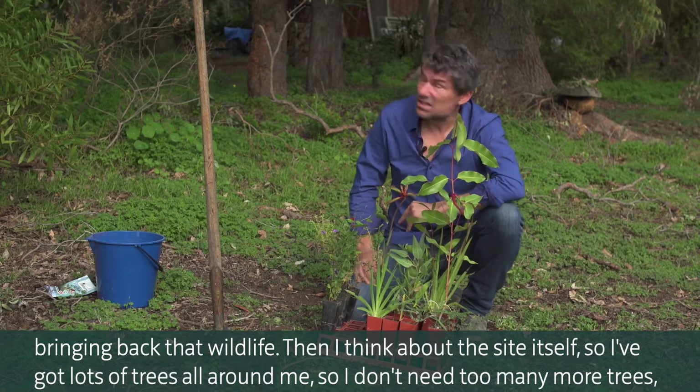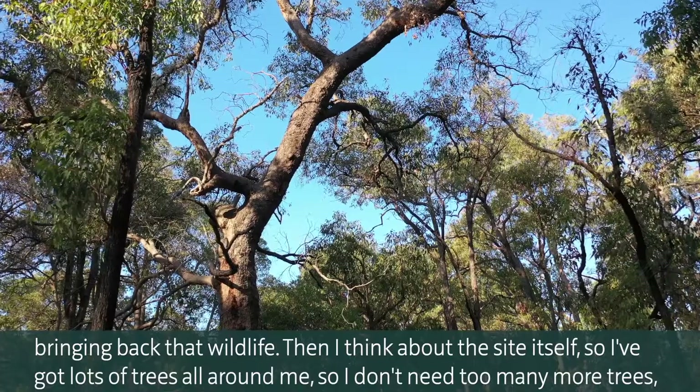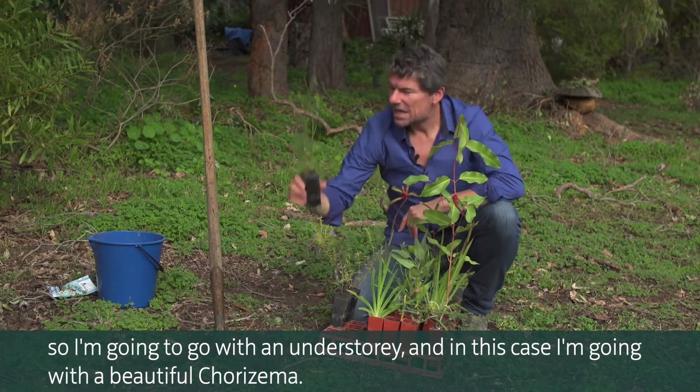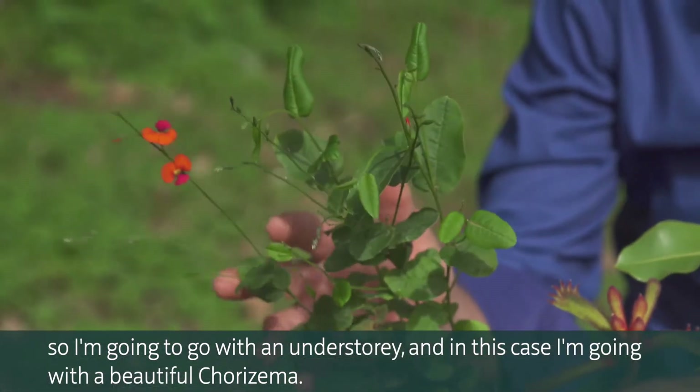Then I think about the site itself. I've got lots of trees all around me, so I don't need too many more trees. So I'm going to go with an understory, and in this case I'm going with a beautiful Corozima.